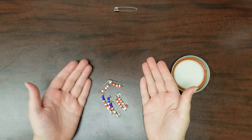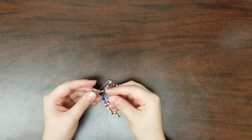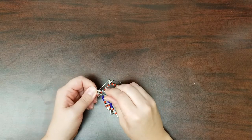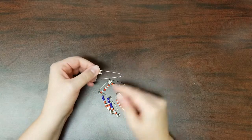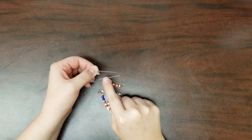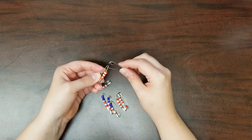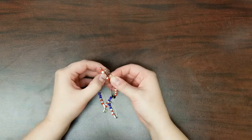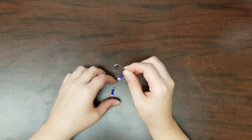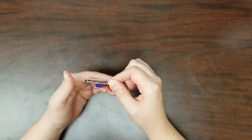After you've finished all of those, take the large safety pin and carefully open it. You'll be threading the completed pins along this piece here. Take the safety pins with the red and white beads only and thread all of those on first. Then thread the last three pins with the red, white, and blue beads on it and close it. And there you have it — you're finished and they look great!